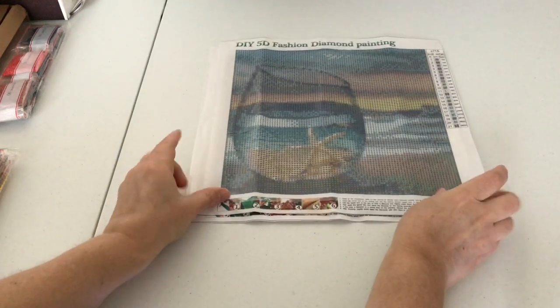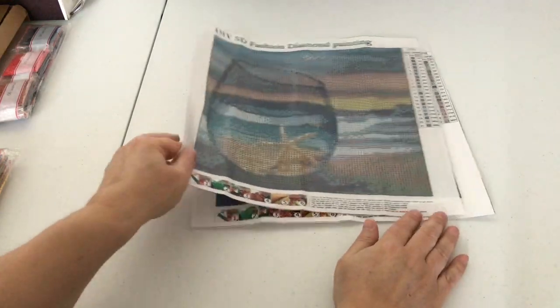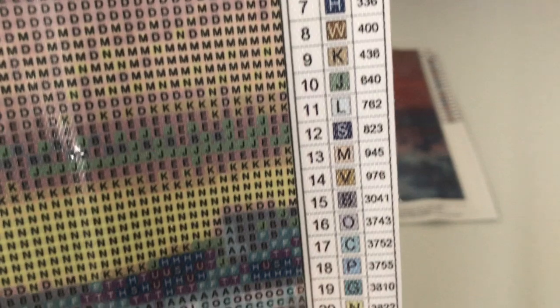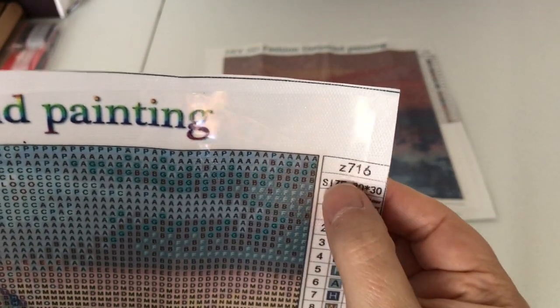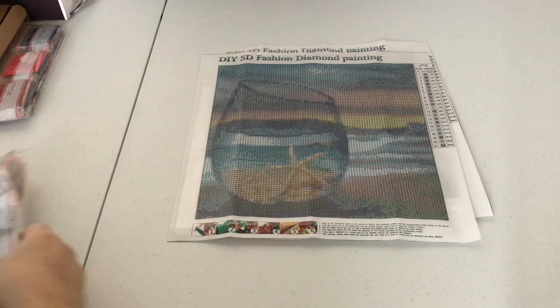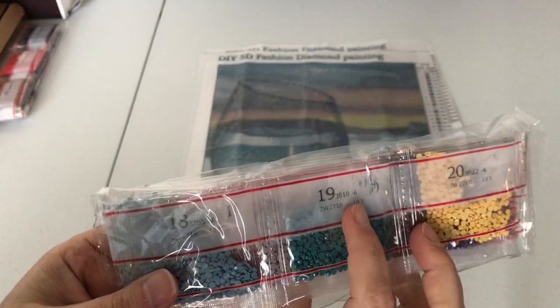The next one is this pretty blue one. It does have a starfish in the glass. This one has a total of 21 colors. Again, the drill field is very clear and easy to read. The keys are very simple — just some letters. I don't see anything on there that looks too wonky, so that's good. The part number for this one is Z716. This particular pack of diamonds does have the DMC code listed on them, and it is also listed on the canvas as well.